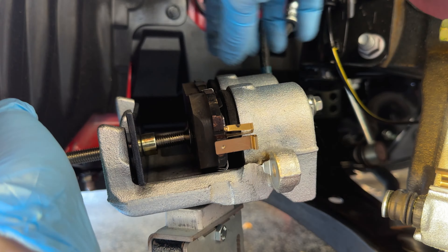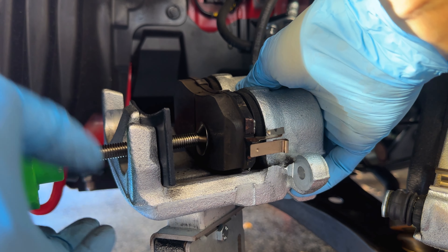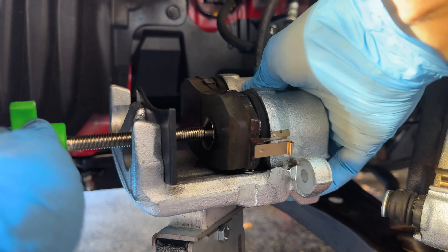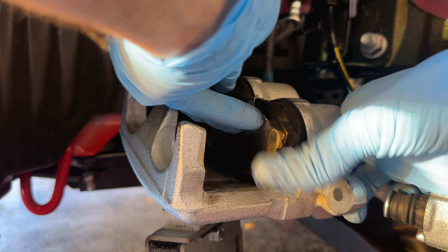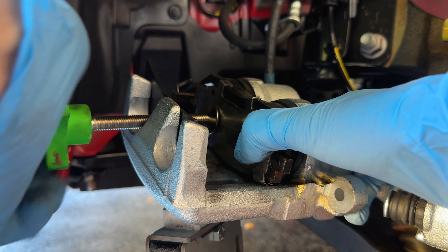There shouldn't be any air in there, of course. Now I'm just going to turn this to push the pistons back in. It goes in pretty nicely — take your time, it's not too difficult. I'm going to move to the other side to get the other one in too. Just to make sure it's flat because those have those clips on them, I'm going to do it one more time just to make sure they're really in, to make it easy to get the pads back in. That seems pretty good.